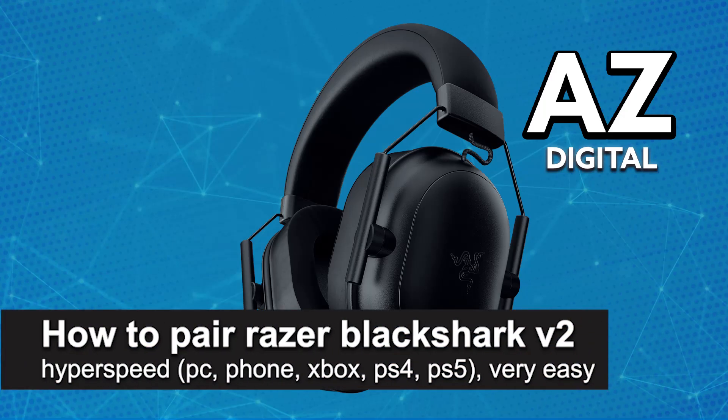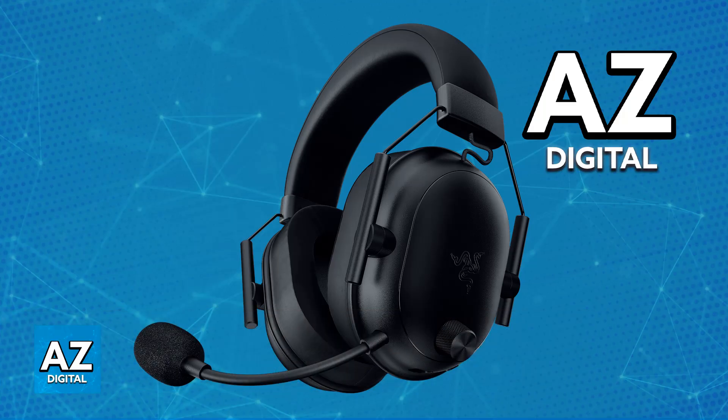In this video I'm going to teach you how to pair the Razer Black Shark V2 Hyperspeed on PC, phone, Xbox, PlayStation 4, and PlayStation 5. It's a very easy process, so make sure to follow along.